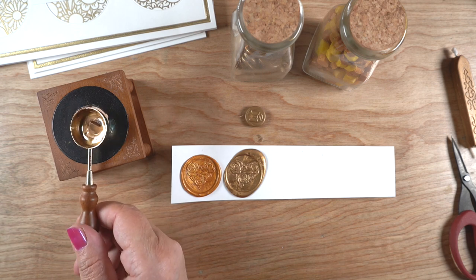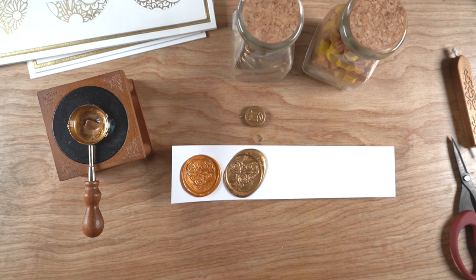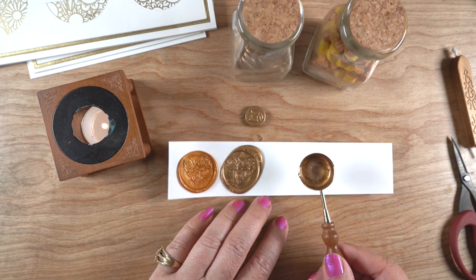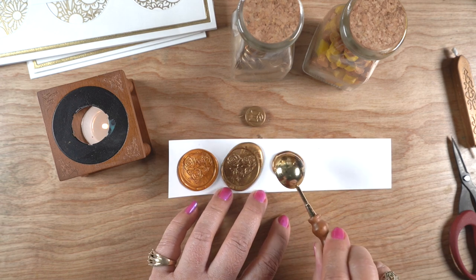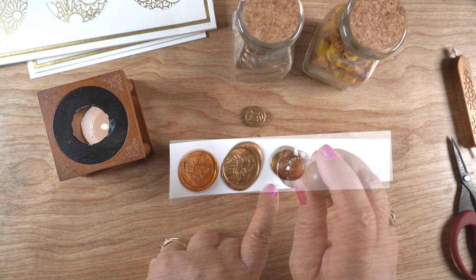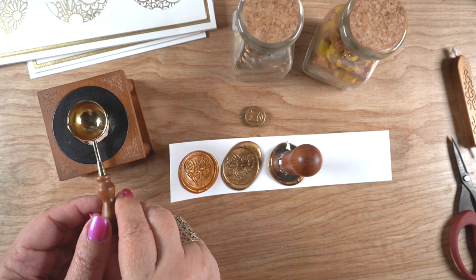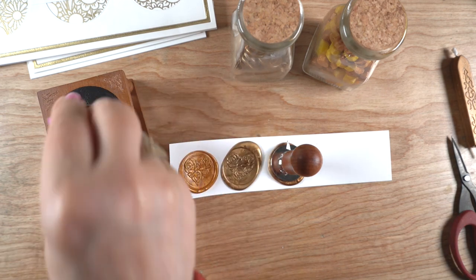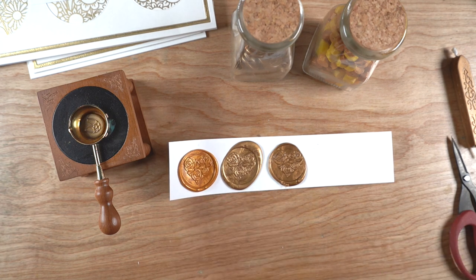I've been buying a lot of different wax from different companies to see if certain ones are better than others. There are some very high-end companies and I've bought just a little bit from them — can't afford much — but I want to compare high-end stuff to much more affordable types. Sometimes just knowing what makes something better or worse helps me know when I want to use one versus another. This final gold test is with beads by Artisair, a company up in Canada — they have excellent customer service and shipped my order very quickly.